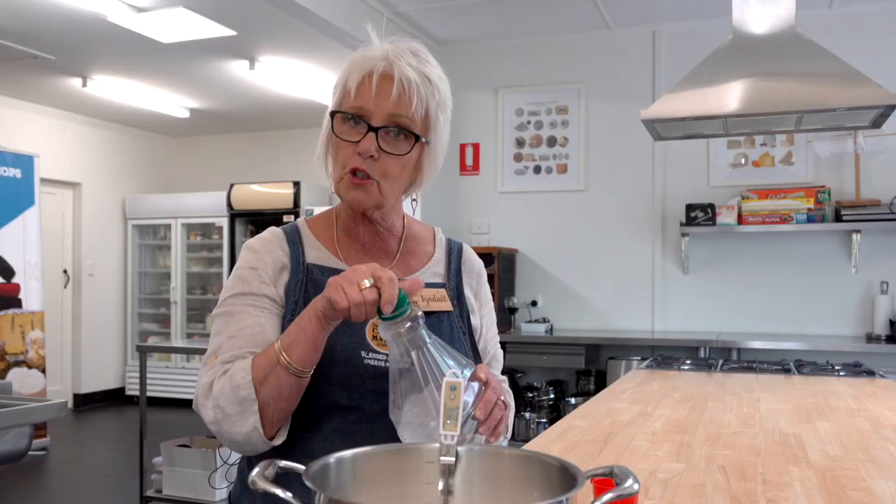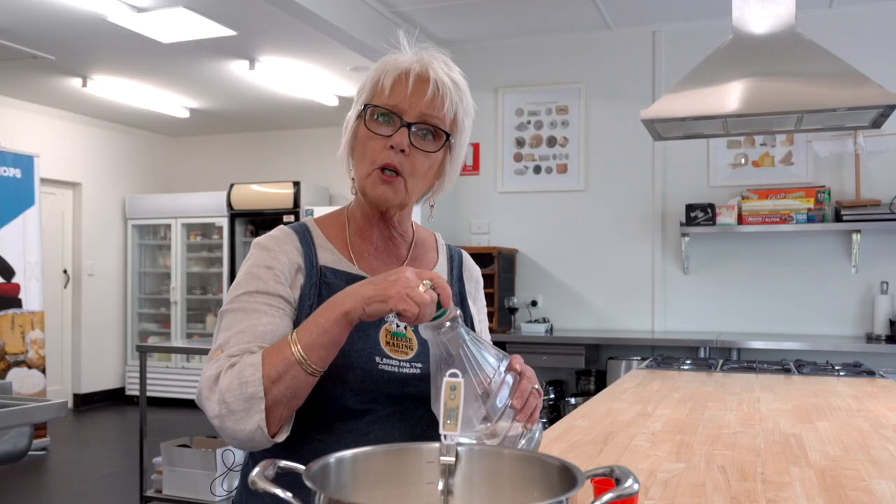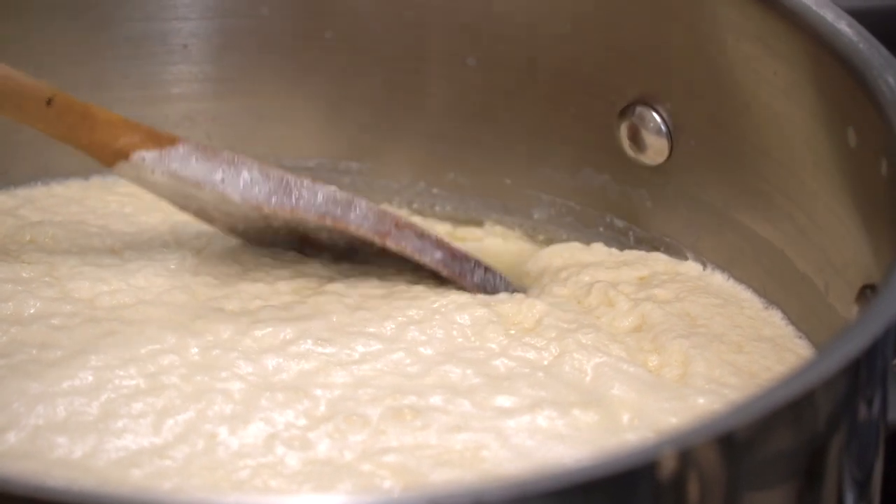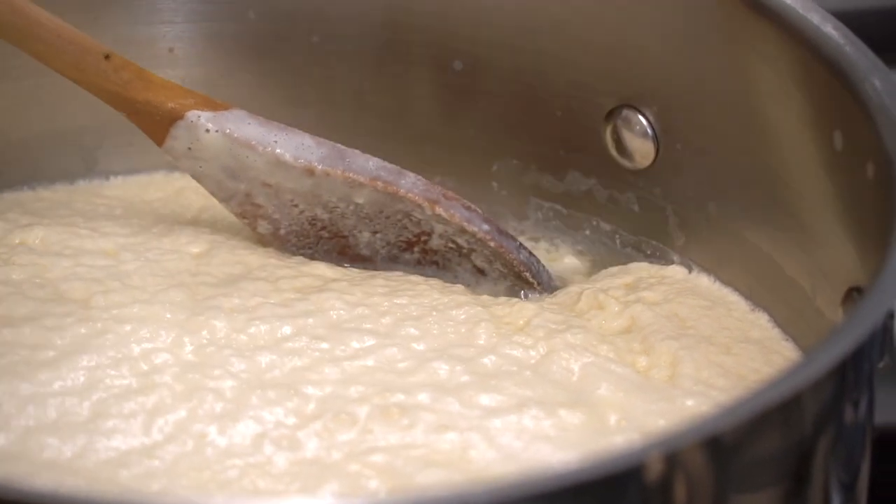What we're going to do over the next little while is make some ricotta and ricotta salata. I've got two litres of milk in here, so I'm going to add a hundred mils of vinegar, and with the cream added into it, it is a lot softer.